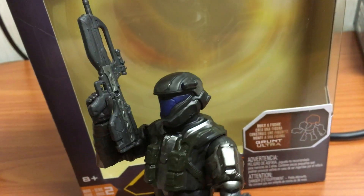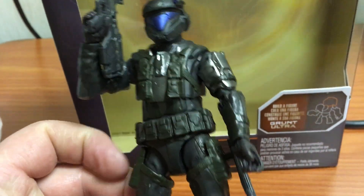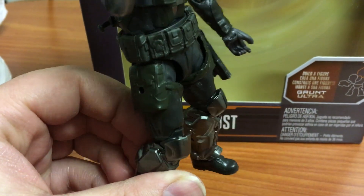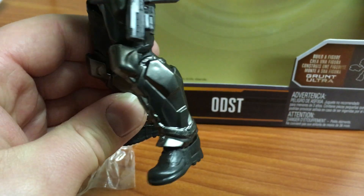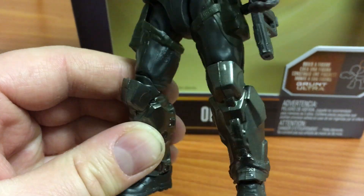It is a little bit better than the McFarlane, obviously because of the size — it's a true 6-inch scale. They've gotten better with this Halo line; they don't have those gimmicky snap-on armor pieces anymore, or they really got rid of most of that. This figure doesn't have any of it — all of his armor is already attached.